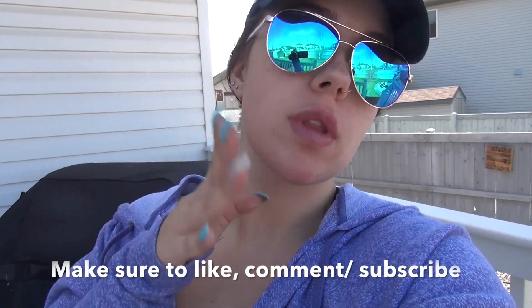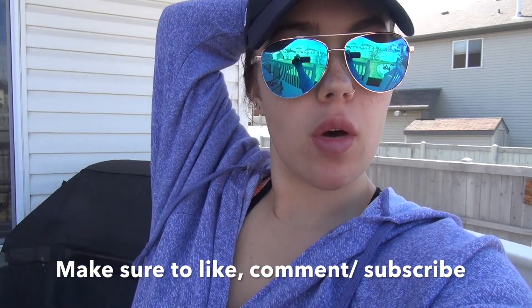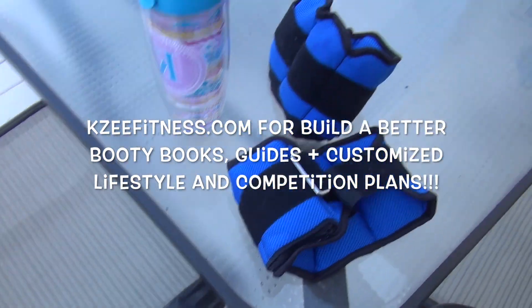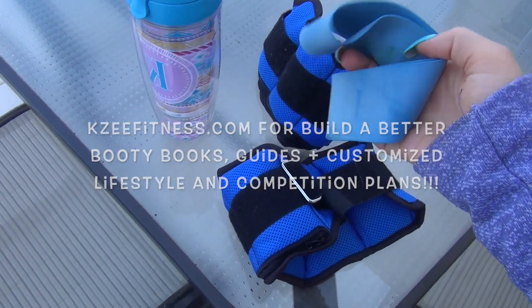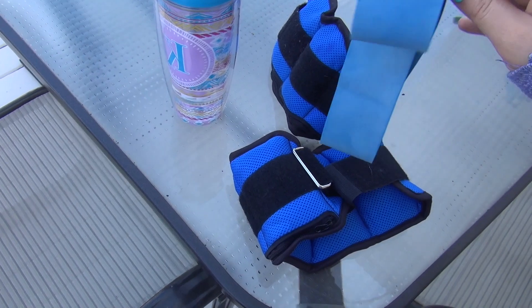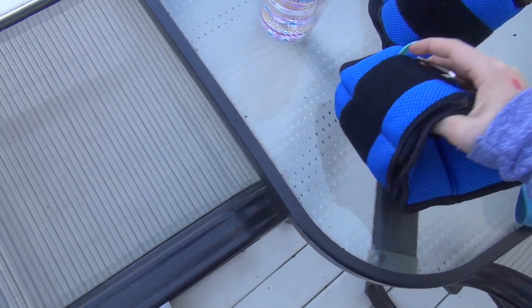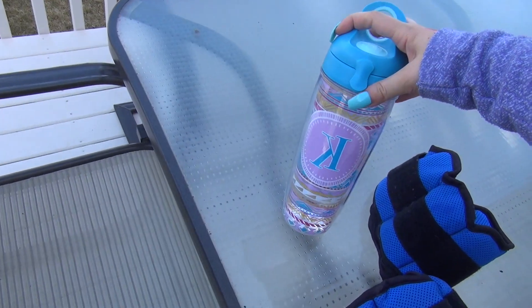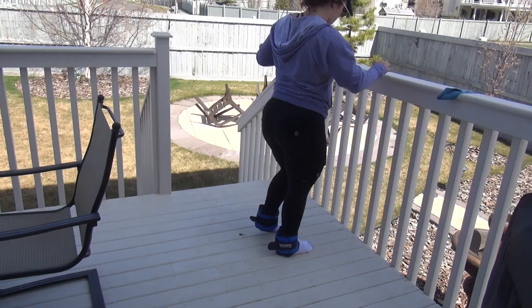Okay guys, got my glasses on, I'm outside right now filming a video for you guys — that's exciting! I'll show you what you'll need for your outdoor workout. I've got some ankle weights and a resistance band meant for lower body work. These weights are seven pounds if I'm not mistaken, and just a bottle of water so that I don't die.